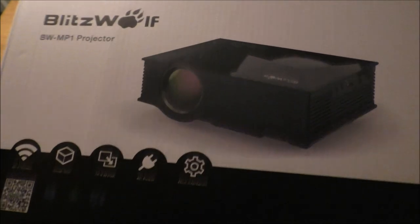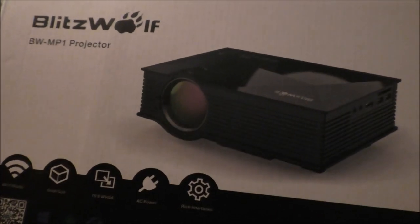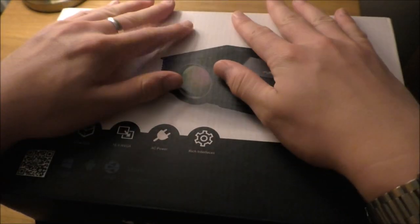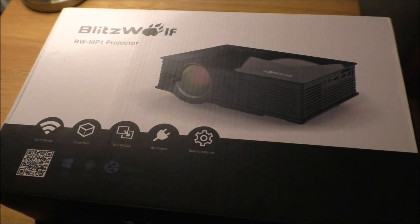The first thing I really noticed was it came in quite a big, heavy, hefty box, with a nice thick cardboard, which is always nice for tapping on.